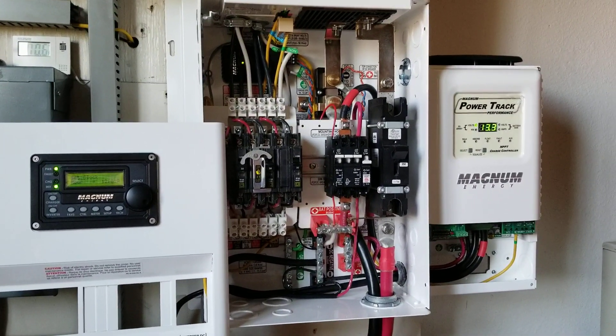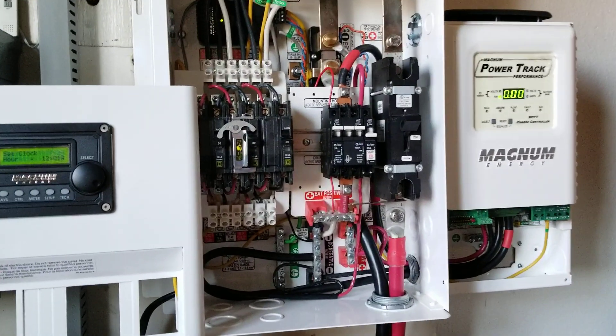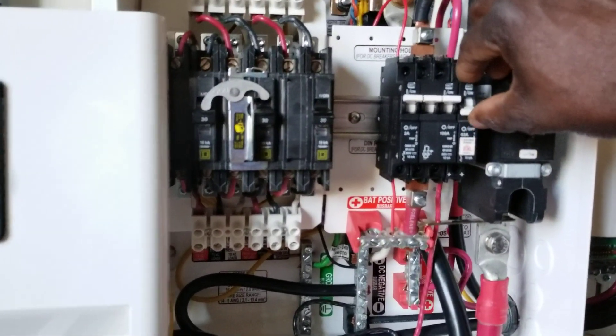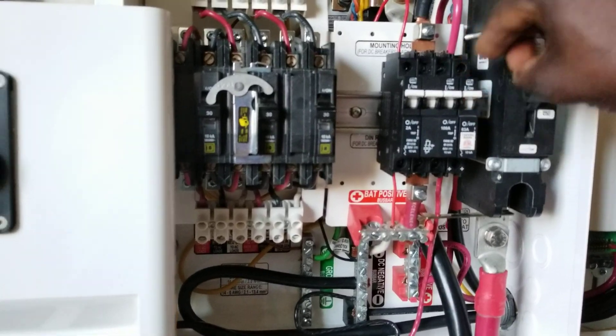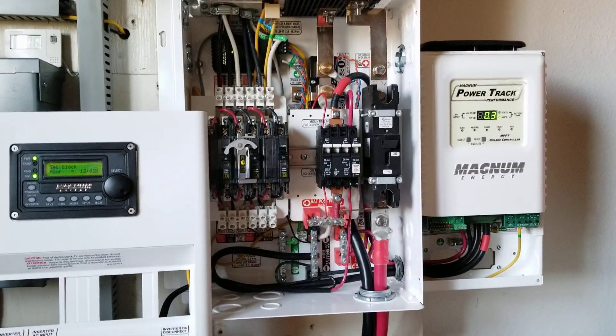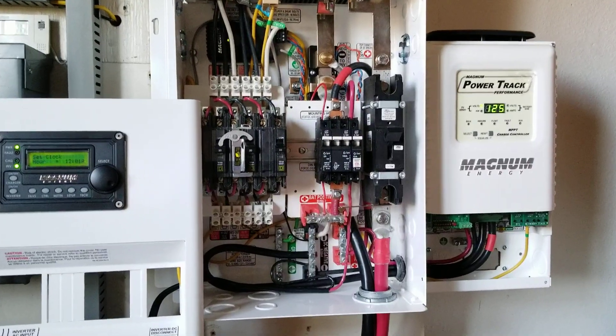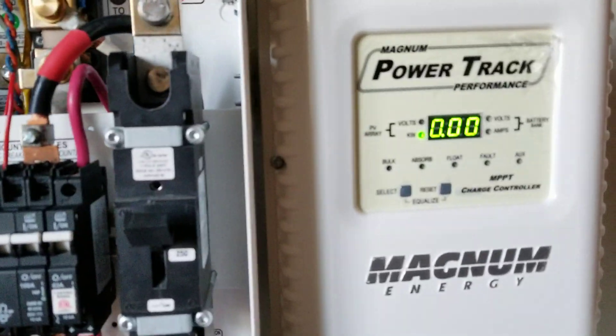The battery monitor kit is on, the remote is on. Now let's initialize the solar — I'm just giving you guys the sequence to turn the system on. Boom, that's the solar in. Let's see how many watts we're getting. Currently we are at 127 volts.